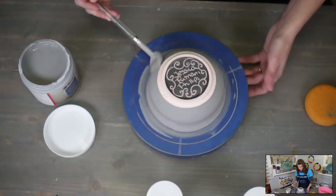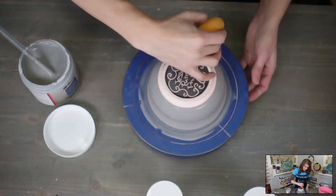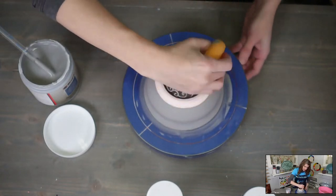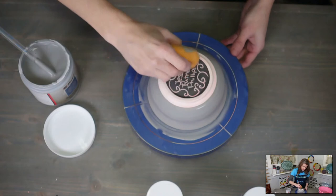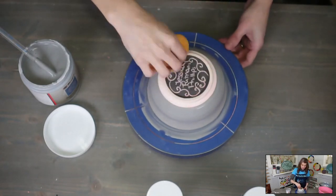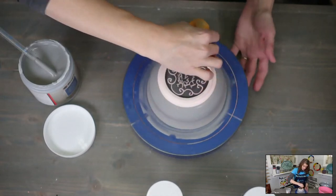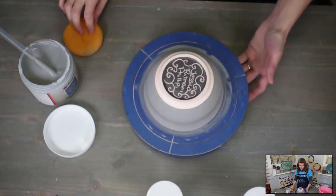We're just brushing it on with this fan brush — this is a Mako No. 8 fan brush. I get mine from Clayscapes Pottery. They had a bunch back in stock because they sold out over the holidays. You can never have too many brushes.